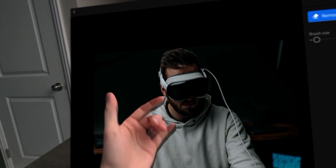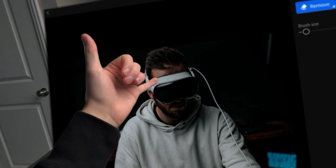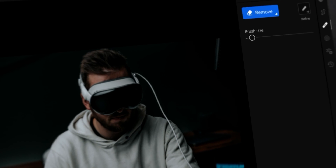Most of the photos I had hair issues where my hair was stuck underneath the light seal, so Photoshop generative fill to fix that issue.